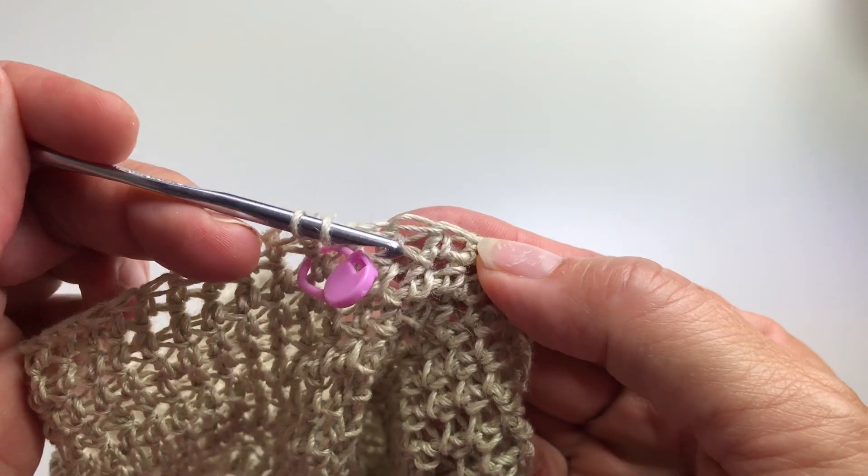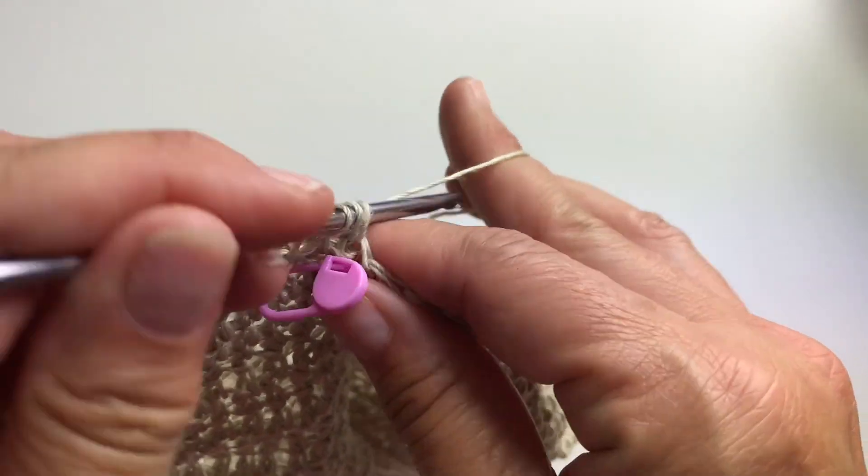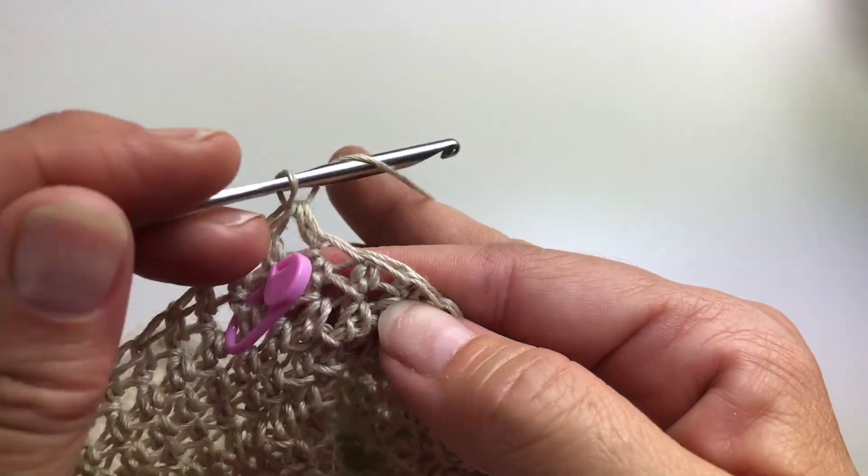For the increase round we're going to work two half double crochets in each stitch around. A half double crochet is: yarn over your hook, insert your hook in the next stitch, yarn over and pull up a loop, then yarn over and pull through all three loops on your hook. We're going to do that a second time in the same stitch.